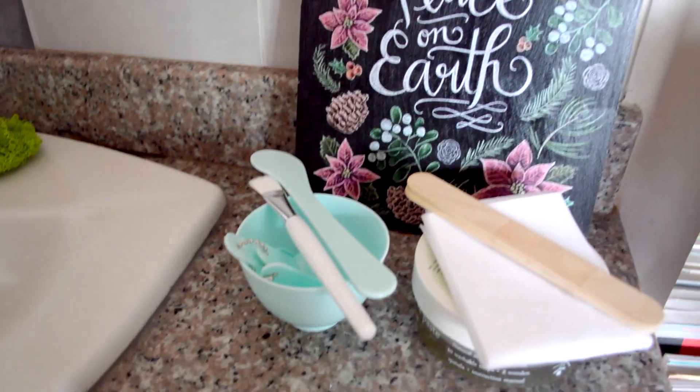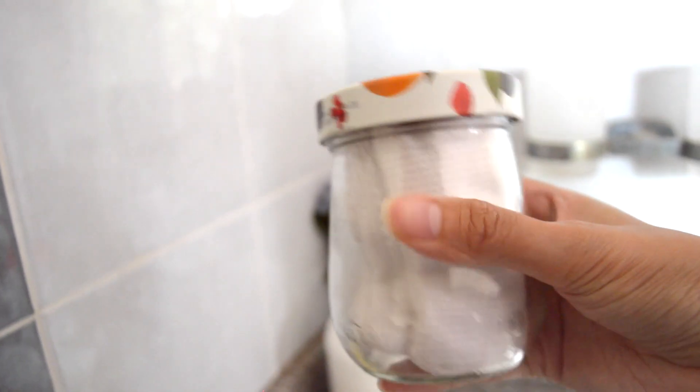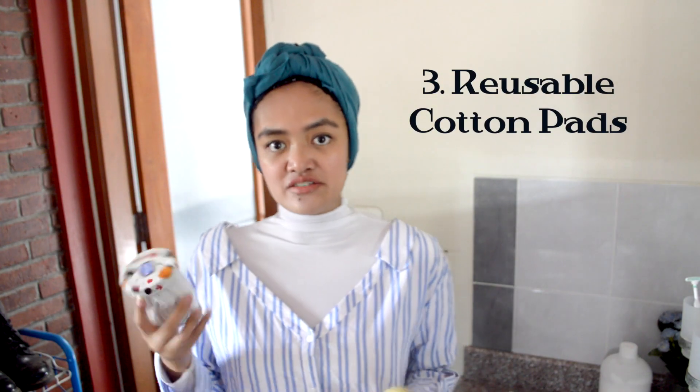To wash my face I usually use this face bar — it's a soap bar and it's super good. It took me a while to find a soap for the face that really fits my skin type, because some make your skin dry and the face area is very sensitive. I'm super glad I found this — do try using a face bar because it's literally zero waste with minimal packaging. If you haven't seen my previous video on how to make your own cotton pads, do check it out — I use these cotton pads to wipe away my makeup.